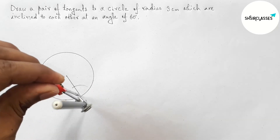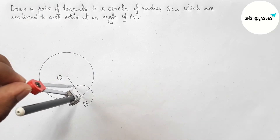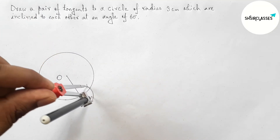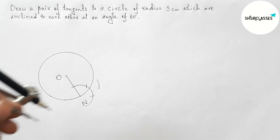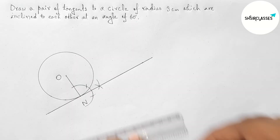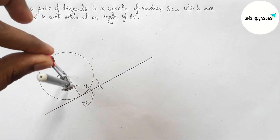Now drawing a tangent at point N with the help of a compass. Putting the compass on point N and taking any length, drawing an arc. Taking the same length and cutting here, then again with the same length cutting here, drawing another arc. Now joining this line — this is the tangent at point N.